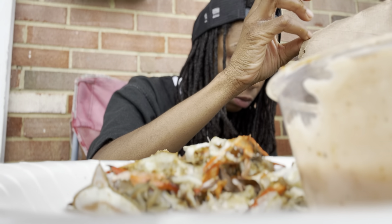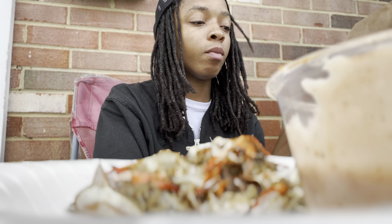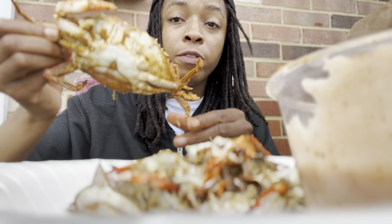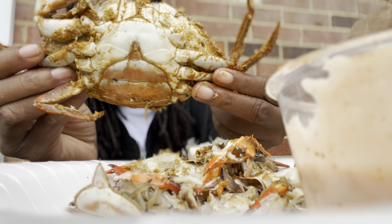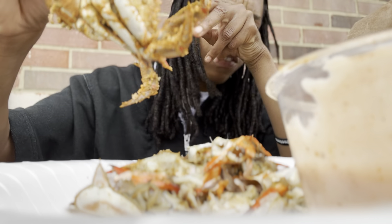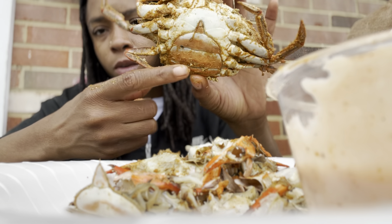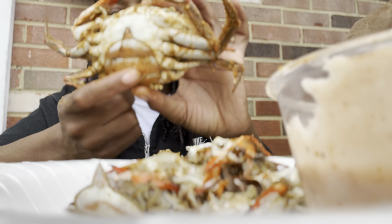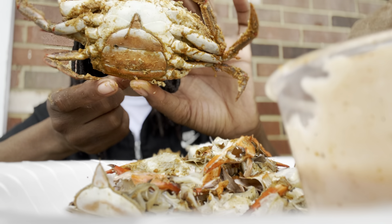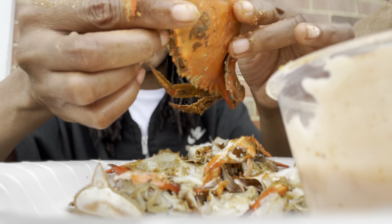So I might as well show y'all how to open one up. I get female crabs because they taste better. People say you need to get male crabs — they got more meat — but they taste a little different. You can tell it's a female because it looks like a capital U, round at the bottom. The males have a straight, narrow shape almost like the Washington Monument.